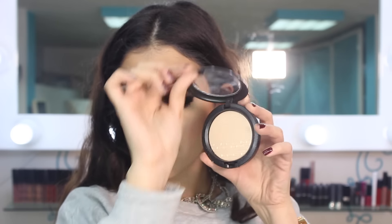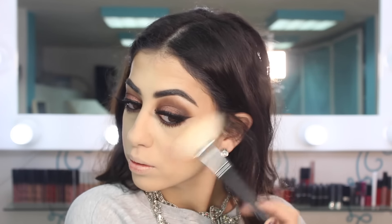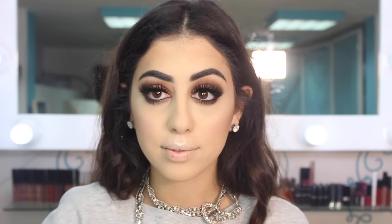Now I'm taking a highlighter by MAC from the new strobing collection — I forgot the name but I'll write it in the description bar. With my Morphe fan brush I'm applying it on my cheeks, my cupid's bow, my nose, my chin, and above the arch of my brows.